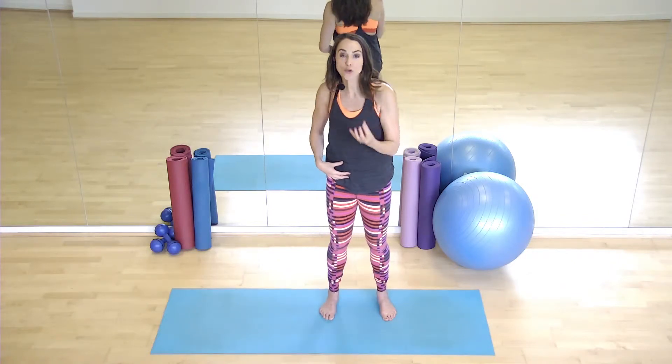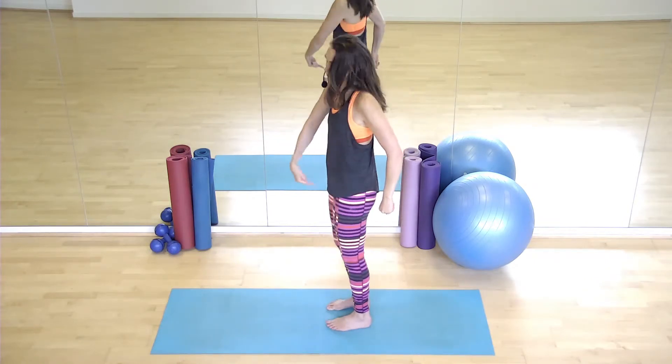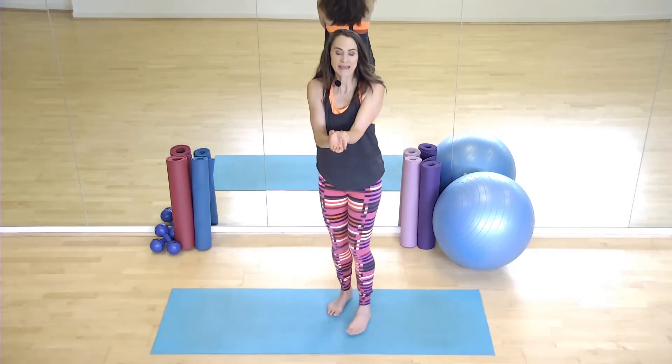Now, your inner core unit — you need to be aware of it and working it throughout the class. And it starts with your pelvic floor. Your pelvic floor is like a hammock underneath you that goes from your pubic bone at the front to your tailbone at the back. Now, that's the base of your inner core unit. When you connect to that, it's a bit like stopping yourself going to the toilet.